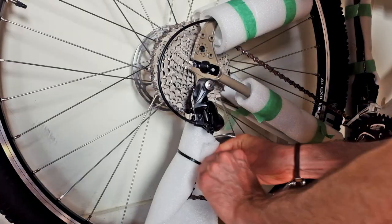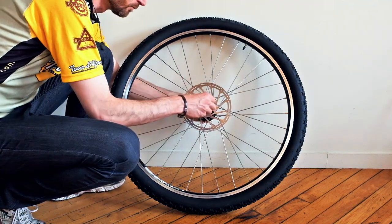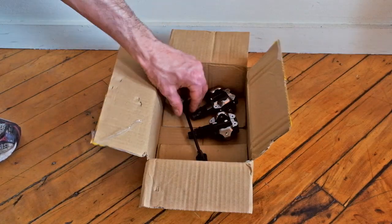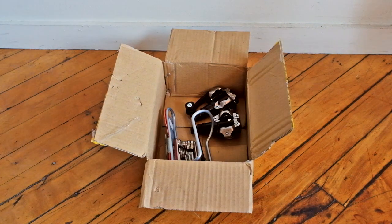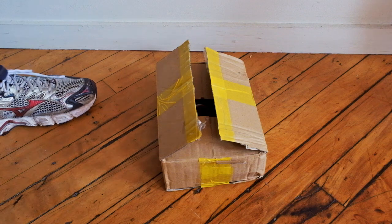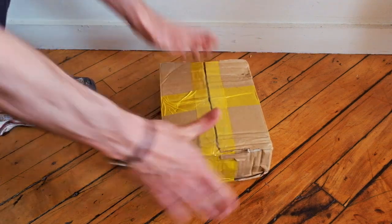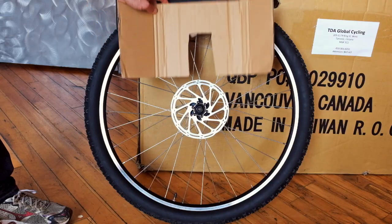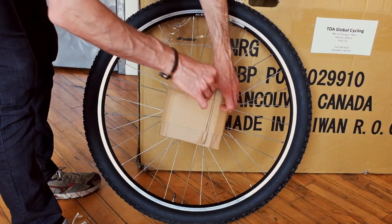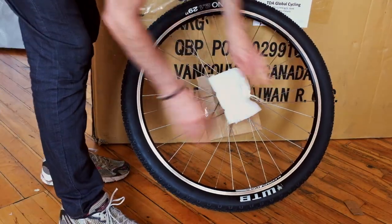Use a zip tie to secure the crank to the down tube. Now protect the rear derailleur using foam or cardboard. To pack the wheel, start by removing the quick release skewer. Place the skewer in a small box, along with your pedals and any other small parts that may have been removed from your bike. Seal the box and set it aside. If your bike has disc brakes, cut out a piece of cardboard to protect the brake rotor. Cover the other side of the hub to prevent it from puncturing your bike box.